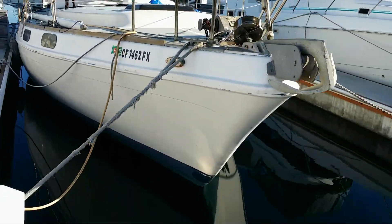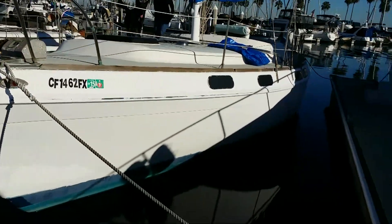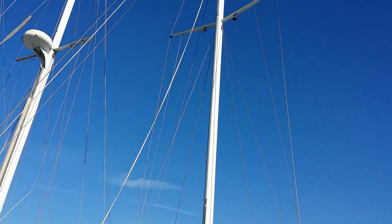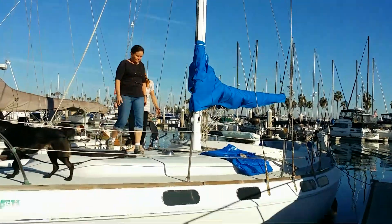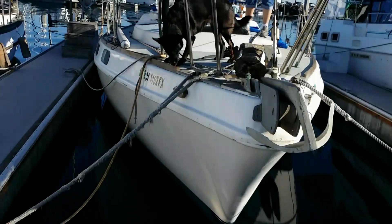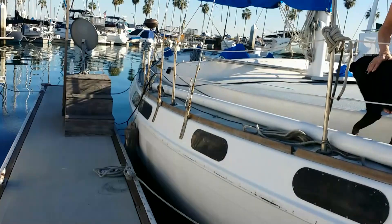Refrigeration — it has a big box refrigerator in it right now that somebody bought at Walmart or someplace, and that's going to come out. We're going to put a cool blue cold plate in it and rebuild the refrigerator box. I've got a little design drawn up where we should be able to have a nice freezer in one box channeling cold air into the refrigerator in another. That'll give us plenty of room for freezing foods and food storage. Anyway, next up we're going to do a tour, so stay tuned.